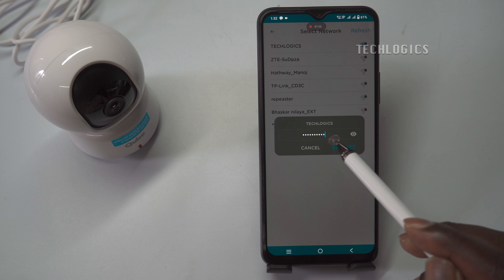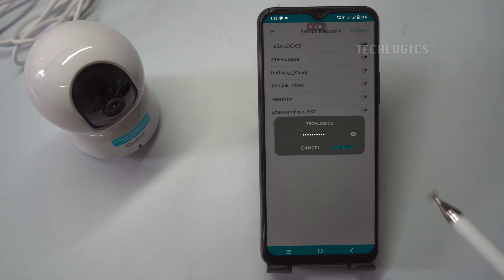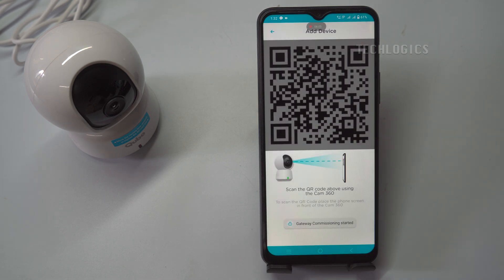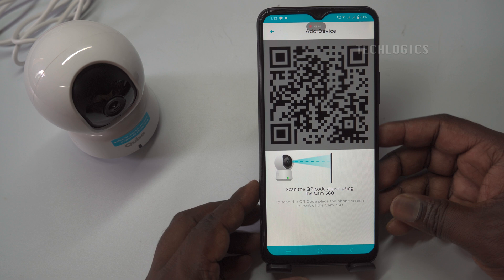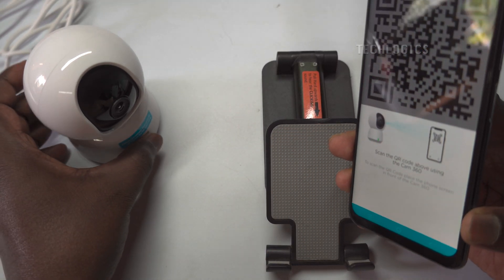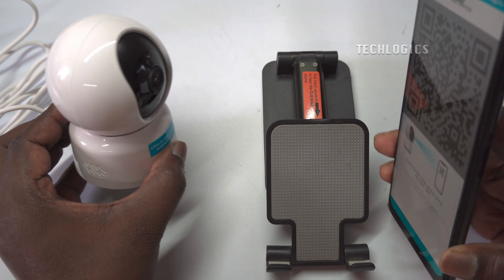In this step, you'll see a list of available Wi-Fi networks. Select your home Wi-Fi network from this list. If your network does not appear, ensure that your router is on and that your smartphone is connected to the same network you want the camera to join. After selecting your network, enter the Wi-Fi password. Make sure you enter the correct credentials, as any error will prevent the camera from connecting. Once you have entered the correct Wi-Fi password, the app will generate a QR code specific to your camera's connection. This QR code contains the necessary information for the camera to connect to your Wi-Fi network.